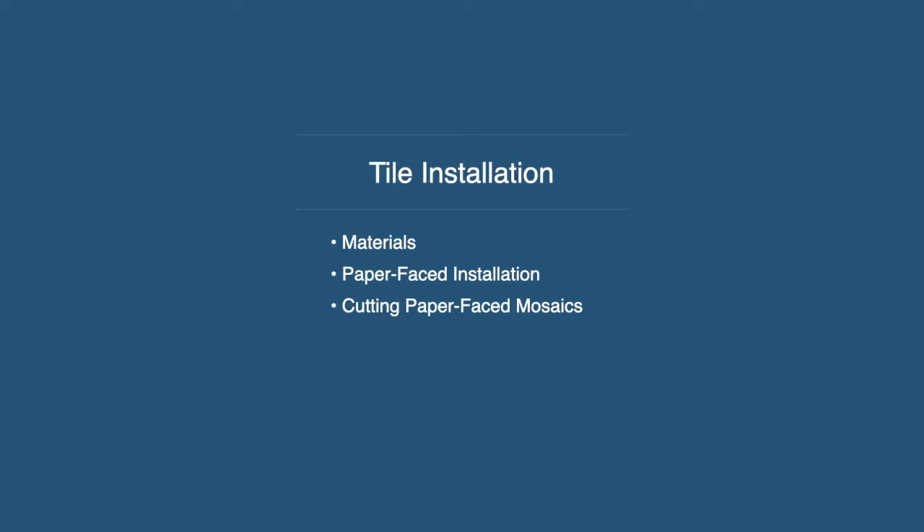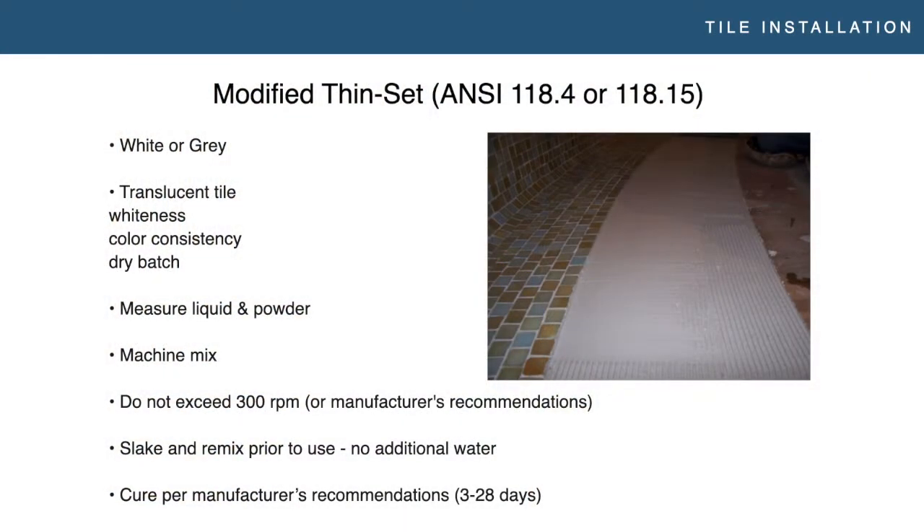First let's talk about materials. With glass tile, generally speaking, you're going to be using a modified thinset — there are instances where you can use epoxy, but there are so many nuances and complications there that I can't get into that here. You're going to be using a modified thinset, usually ANSI 118.4 or 118.5. We have specific products we recommend, and what we recommend may differ depending on if you're working with a translucent tile or not. With translucent tile, you need to worry about more than just white or gray — though those are still options. Generally it's going to be white with translucent tile, but you need to worry about the whiteness of the thinset. There are now specific thinsets made for translucent tile that are whiter and more consistently white — that's another thing you need to worry about on a big job.